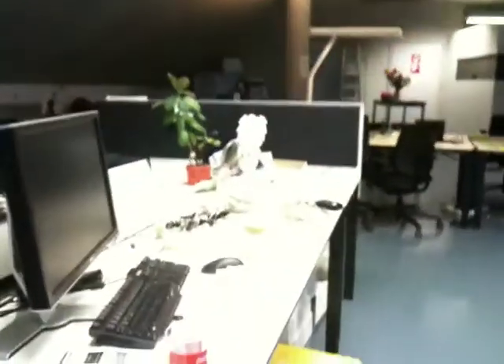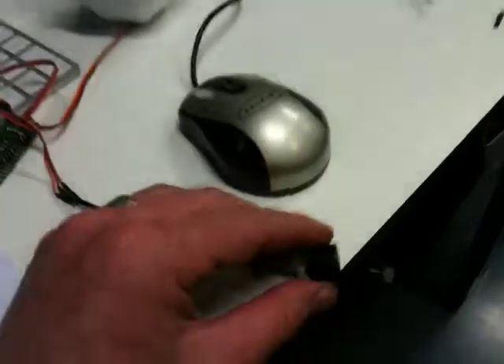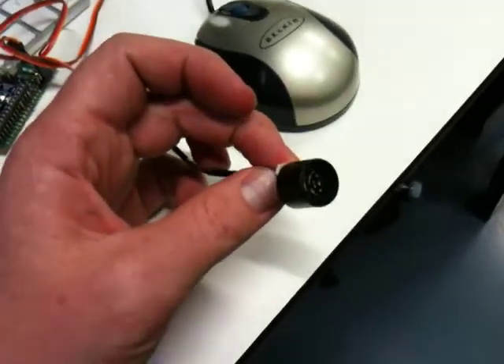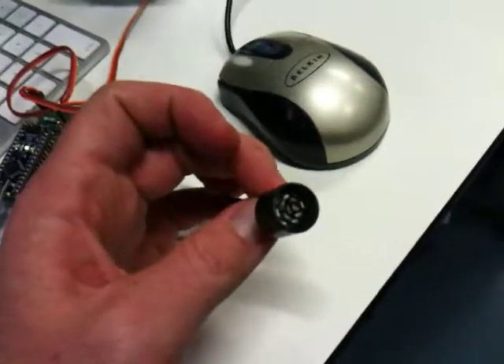So here's the FutureLab, and this is the desk where all this stuff is happening. This is the SRF-01, nice and small — it's about 16mm in diameter.